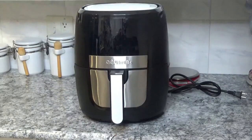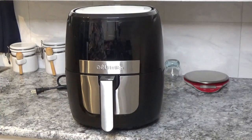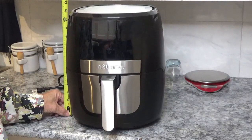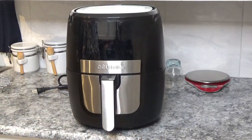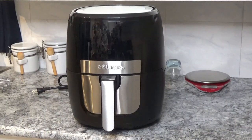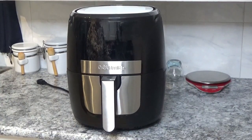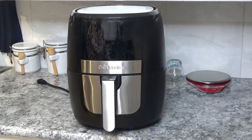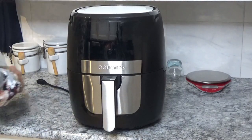Now let's plug it up and see how it works. By the way, it stands at 13 and a half inches tall, so if you need to know how high it needs to be to fit in your cabinet, that's what it is. I also went ahead and washed the inside of this thing out since I'm probably going to cook some fries in it in a minute — I want it to be clean before I start.